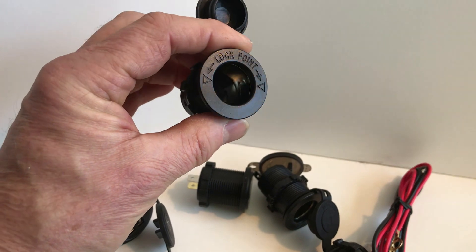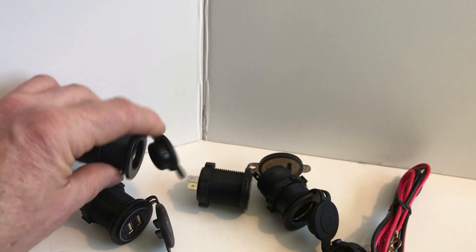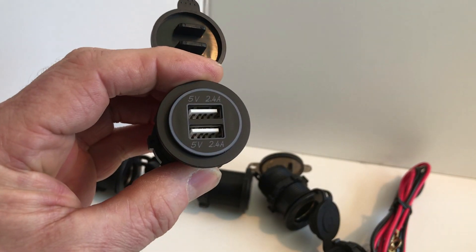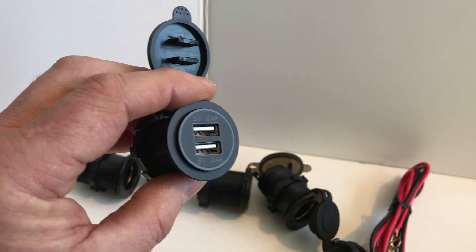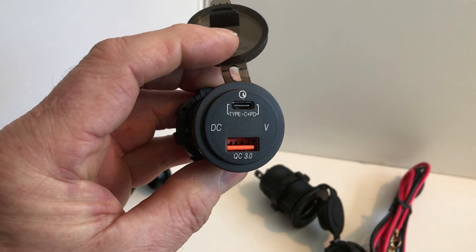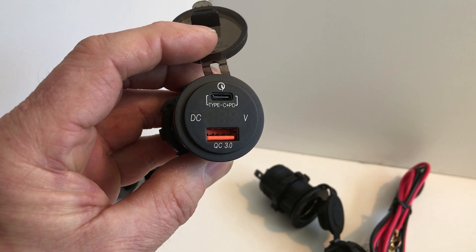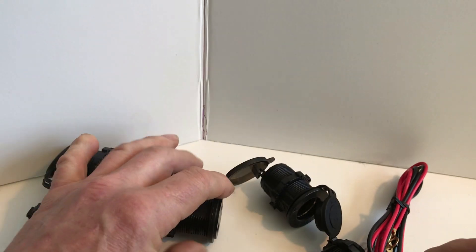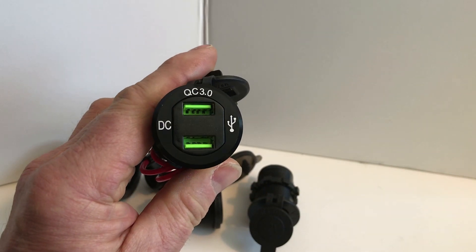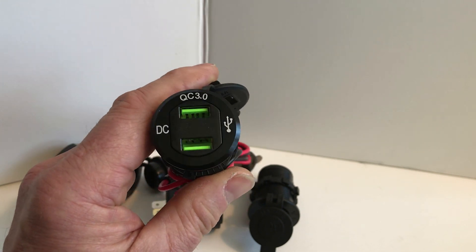You can order a bunch of different kinds of sockets. Here's a 12 volt cigarette lighter socket. You can get 2.4 amp USB sockets. This one has a Type-C plug plus a quick charge 3 amp socket. And this one has two different Quick Charge 3.0 sockets. So you can put these in any configuration you want.